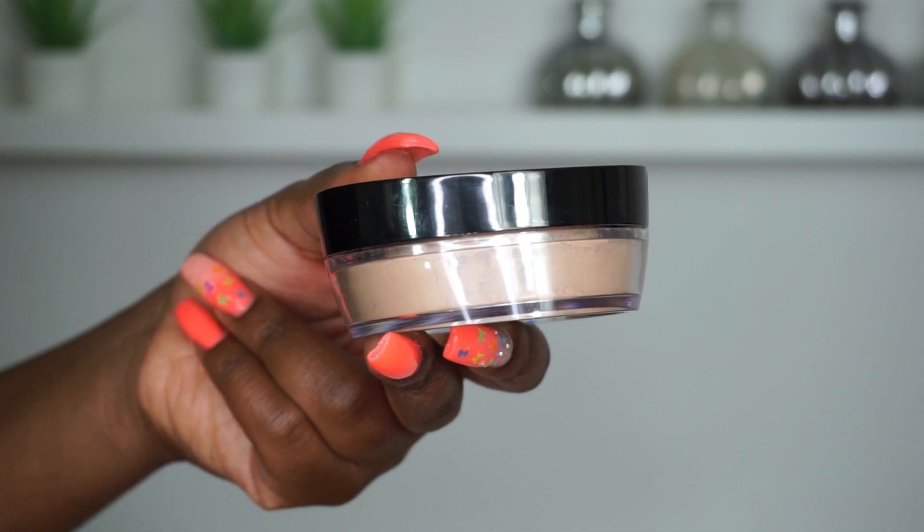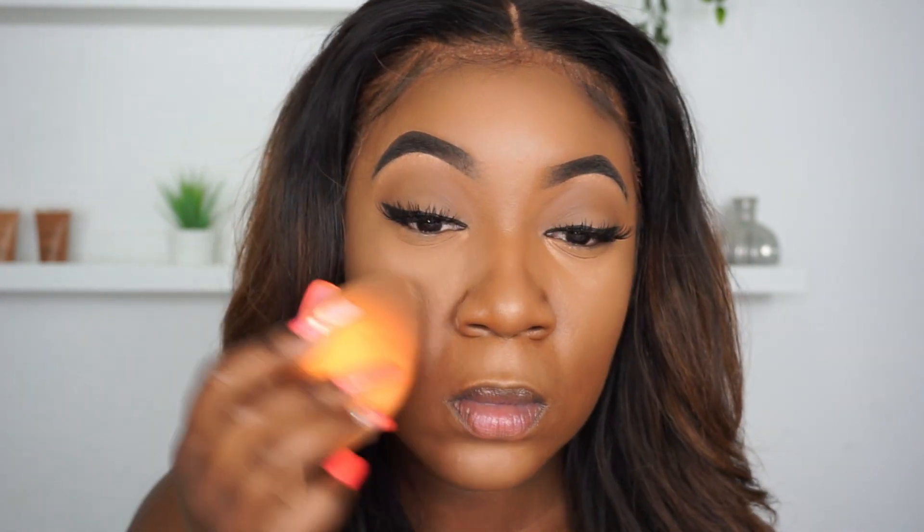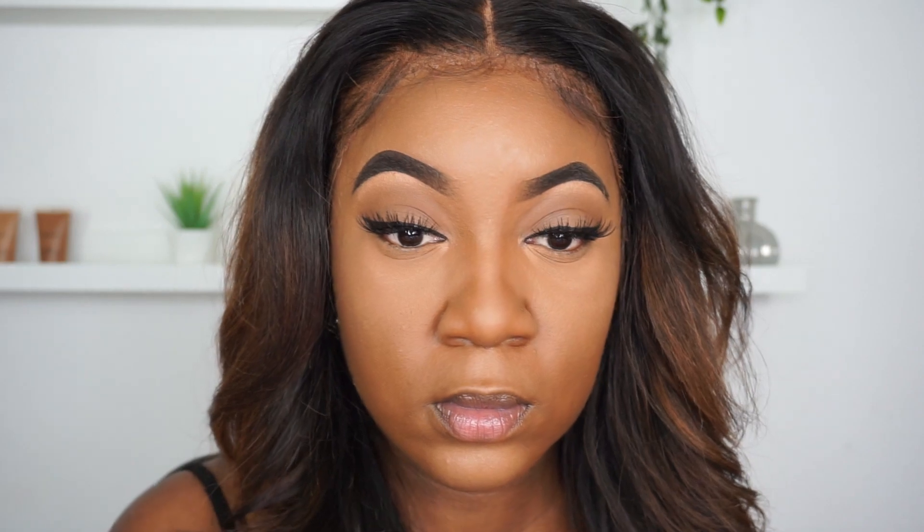Next I'm using my Fix+ from Mac — I'm going to spray my beauty blender — and also my No. 7 Perfect Translucent Powder. I've started off with a really small amount because you don't want to add too much too soon. I'm putting that into my undereye. I haven't really baked at all; I've literally just used the powder and blended it right into the skin. I'm applying the setting powder to everywhere I've put the concealer just to set those areas.